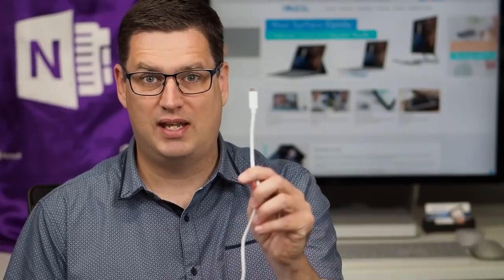Hi there, welcome to Be A Surface Pro. Today's Surface Pro tip is how to charge your Surface with a USB-C cable.